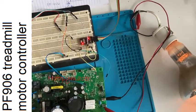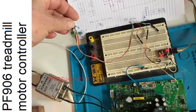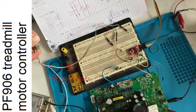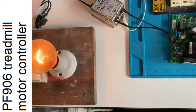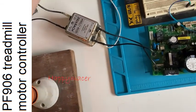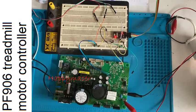Ten seconds have passed and the lamp is on — that's my PWM output. I'm drawing more or less current depending on how I adjust the speed control. I can confirm it works.